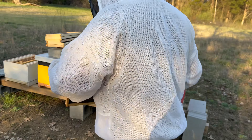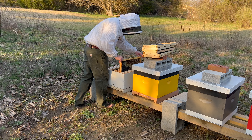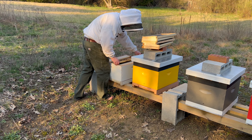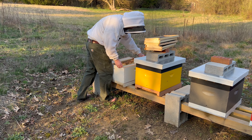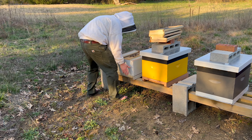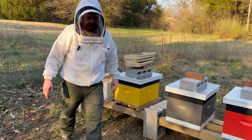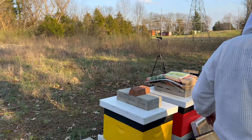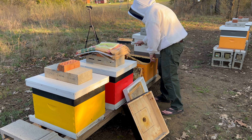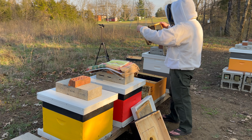Now what I'm looking for is food. There's honey on this one — not a ton — and nectar in this one. So I'm going to move this one to the new colony. All the foragers that happen to be on here are going to go back to the original colony, which is fine. But this colony is going to need to be fed. The original colony has quite a bit of food, and I want to make sure they have all the food they need.